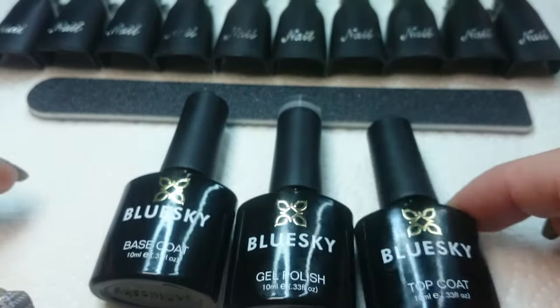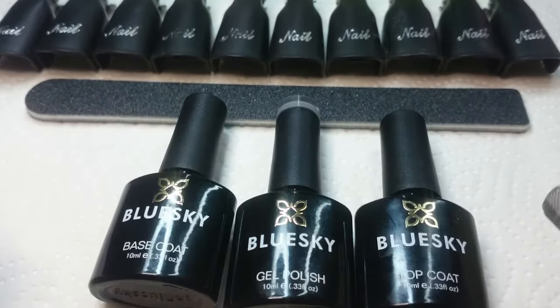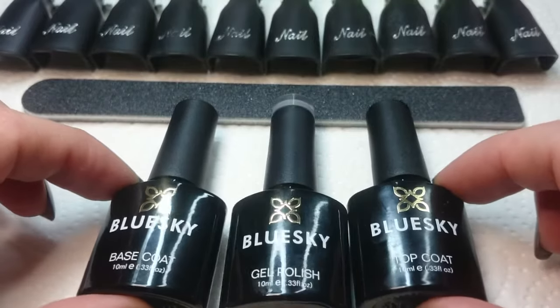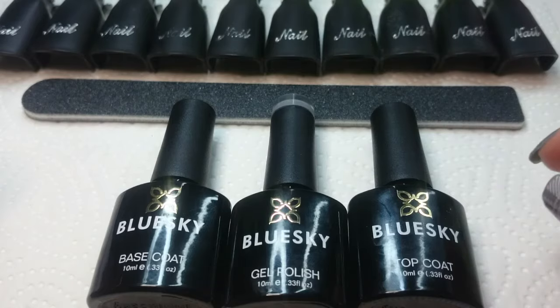This is the wipe-off top coat, so maybe the tack-free top coat is shinier — I don't know, I don't have that one. So I like it. If you're looking for a low-budget gel polish that really does work very well, then I suggest you try out some Blue Sky.